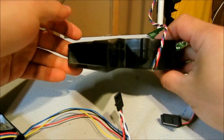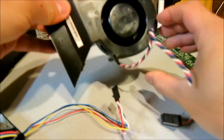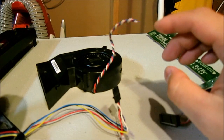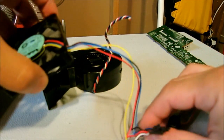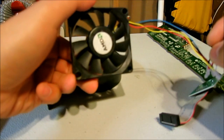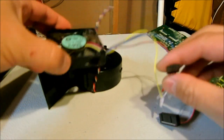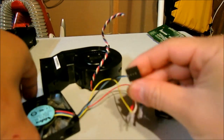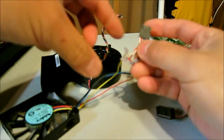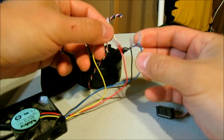Here's the original heatsink fan. It's rather large, really large, and it wouldn't fit in the case, so I just grabbed another fan that I had lying around — it's an old heatsink fan. So the connector that was attached to here, I just re-soldered.